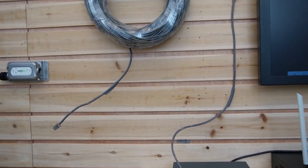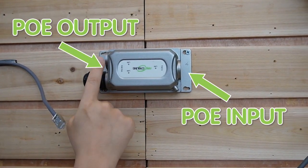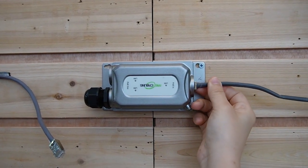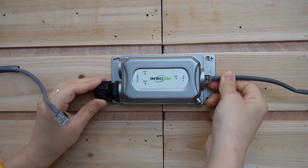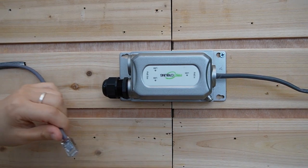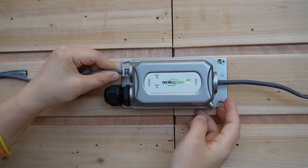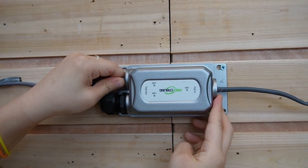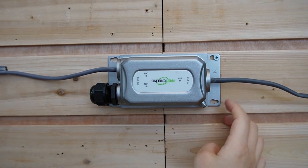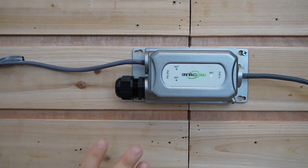Let's move on to the PoE extender. This is a 1-in-2-out PoE extender, but today we're only going to use one of the outputs. Let's plug in the ethernet cable into the input port, and then using another cable — this is also 100 meters — plug it into the output port. You can see the indicator lights are on; it's getting power and data through the single ethernet cable. The second output port, we can just plug it in if we don't want to use it.